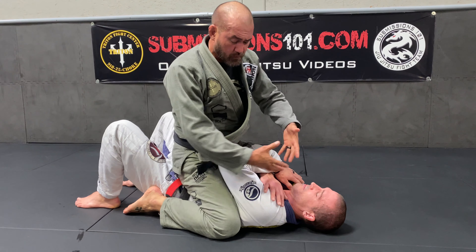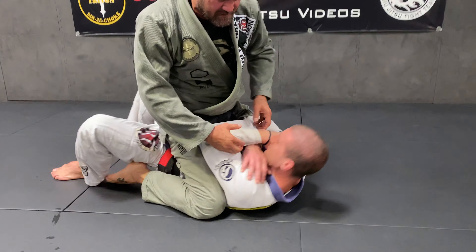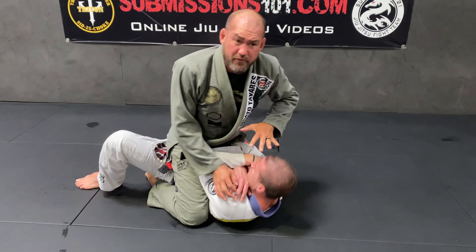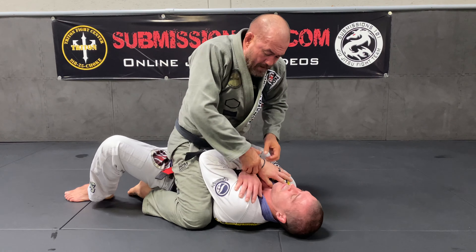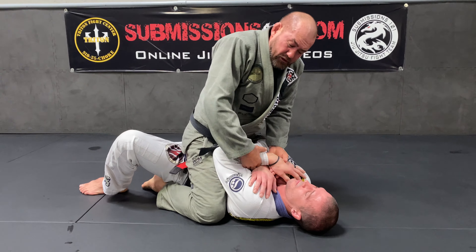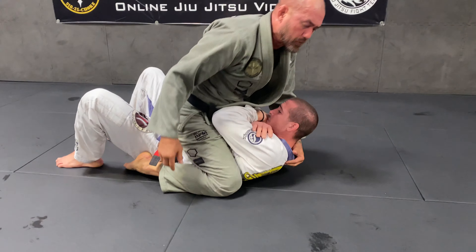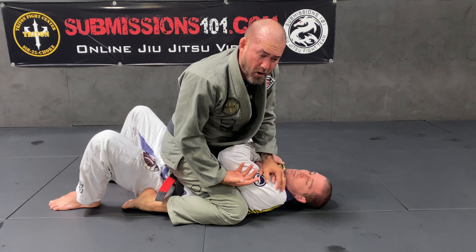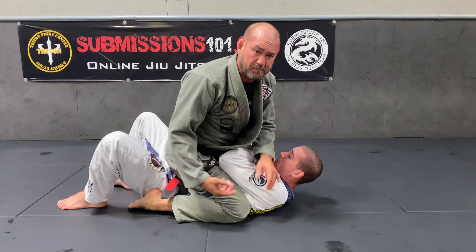Alright guys, so today we're gonna be discussing with my good friend Scotty — one of my amazing blue belts — how to deal with the situation in sport jiu-jitsu where somebody just buries themselves: the chin is tucked, I can't get inside, and I don't want to be too mean — grinding his face and stuff like that. You may deal with somebody that's super strong and you just can't grab anything.